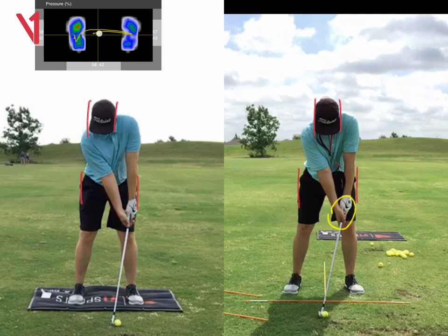If we're going to hit a push and a push draw, we want the ball a bit further back than where you had it before. You were hitting a six iron — the ball's a little bit too far forward there, especially if we're coming across it. We want the ball a bit further back, which is what we've got there.